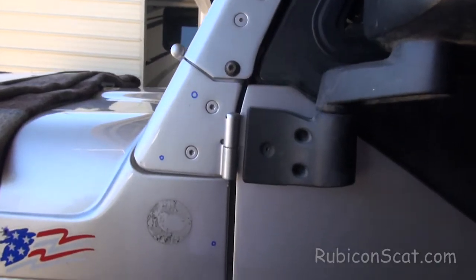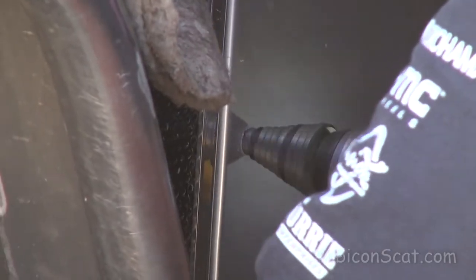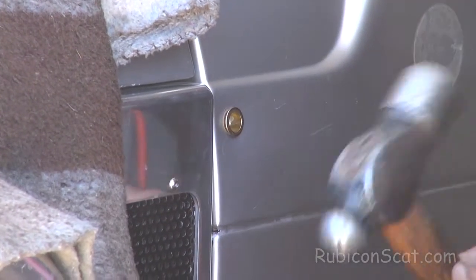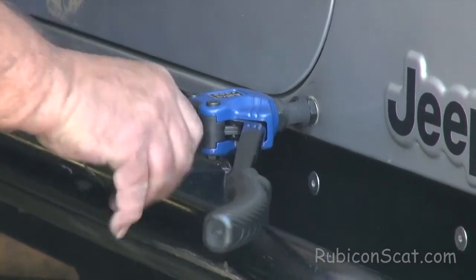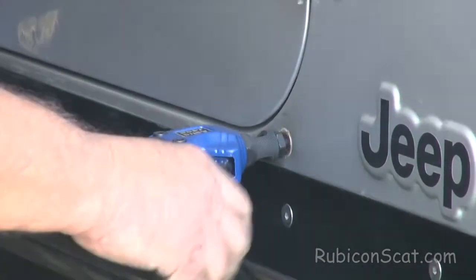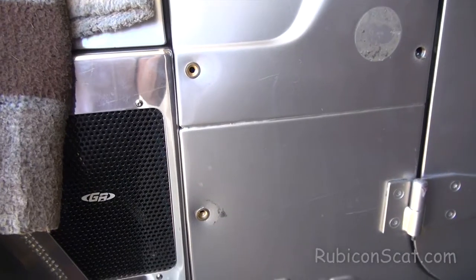Mark your hose. Then use the nutsert machine to set the threads, clamp it down, and take it out. Got two of the nutserts in.